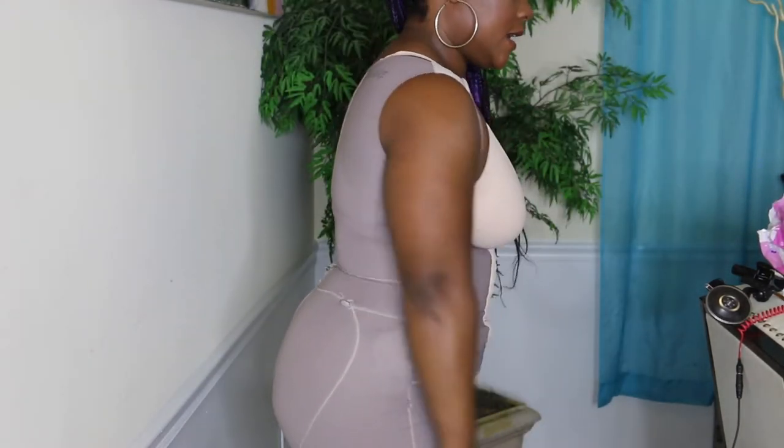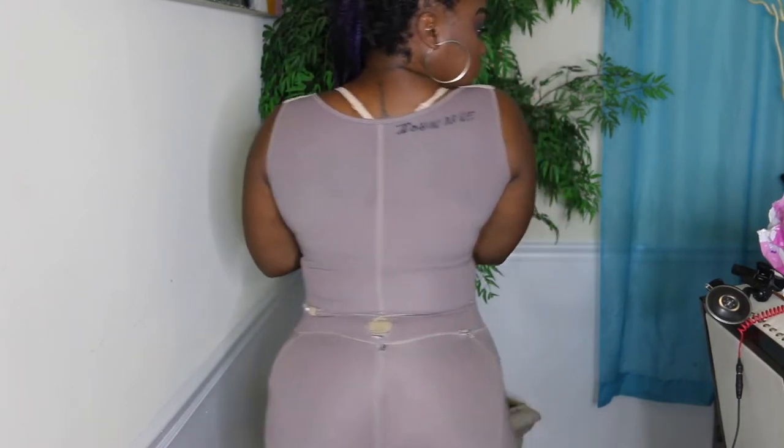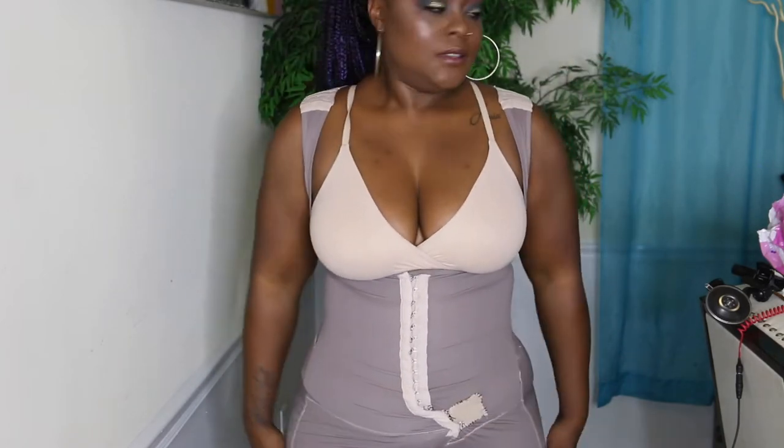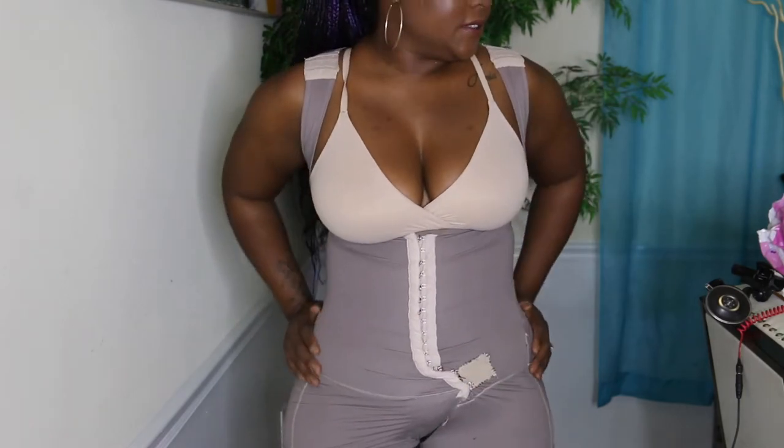This is my tailored faja. This is how I compress with this faja — the tailored one. All the attention to the front.